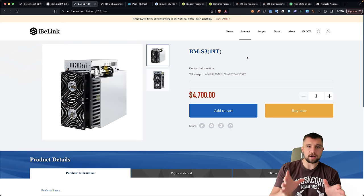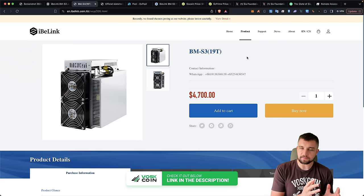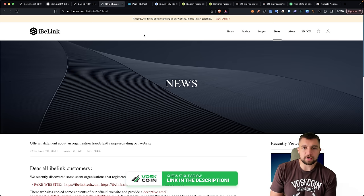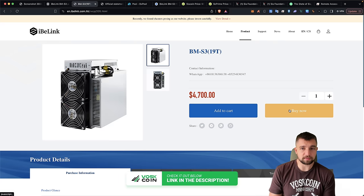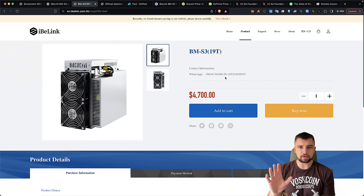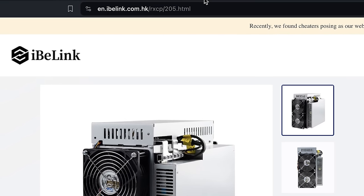This is a miner you can buy directly from IvyLink. Please use my link in the video description — it's not an affiliate link, but there are so many scammer impersonator sites, especially for IvyLink. They have an easy-to-copy website, so use our link to make sure you get to the right place. You can also see the URL in the video.